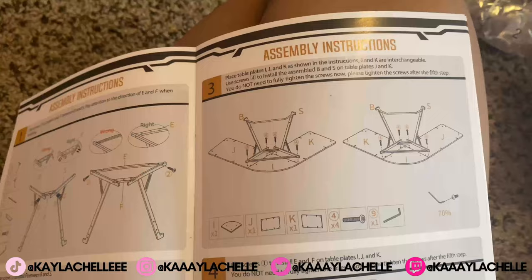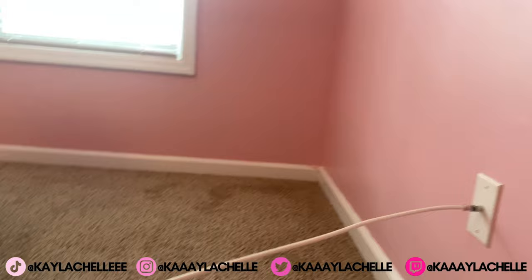Now it's time to put the top on. It says that J and K are interchangeable, so I'm gonna make sure I put the longest side right here and the shorter side on that side. I'm gonna lay them out and then screw them on with four.